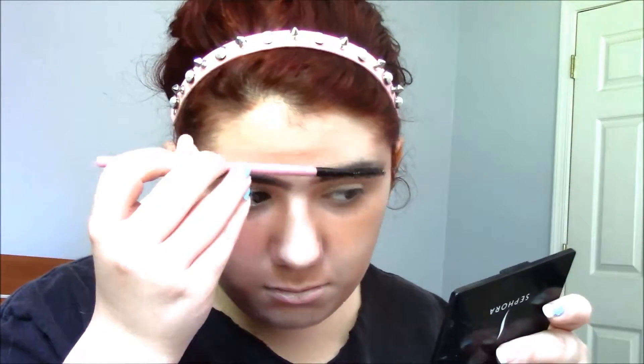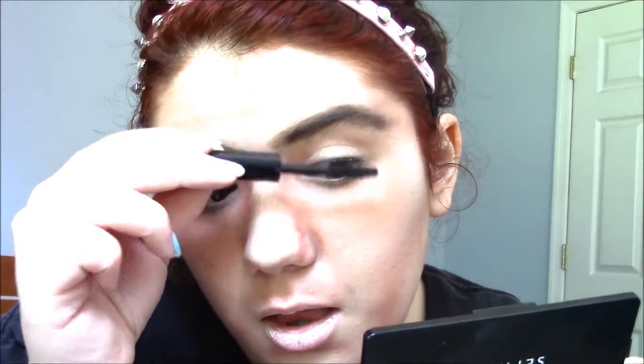Now, to make them look a little hairier, I'll take my spoolie brush and brush my hairs upwards slightly. As you know with men, they tend to have longer, fuller eyelashes that they are not taking advantage of. I have pretty thin eyelashes, so I'm going to take my Mary Kay Lash Love mascara. While I'm waiting for my lashes to dry, I'm going to put on my 5 o'clock shadow, going over with my neutral eyeshadow kit.